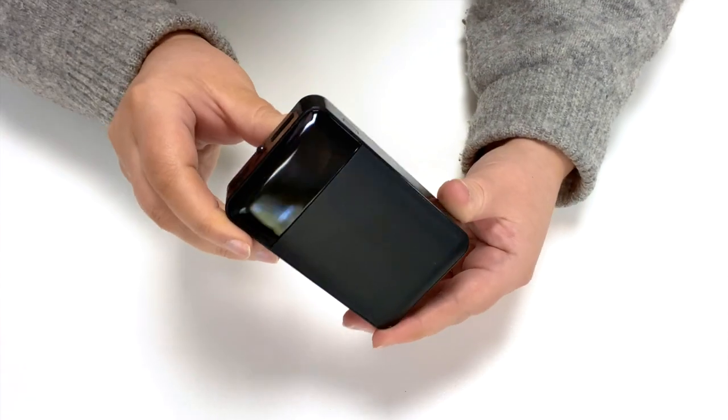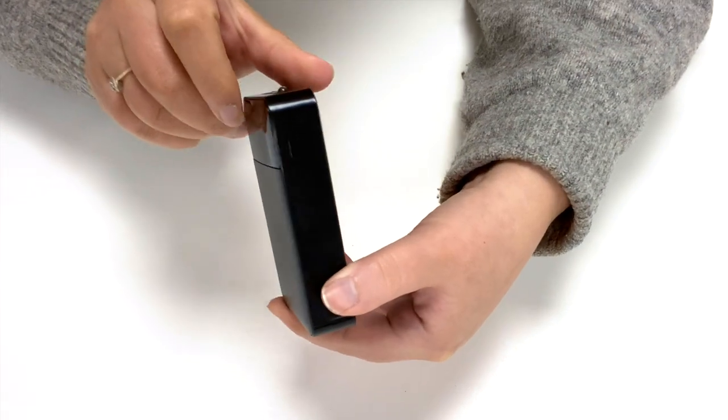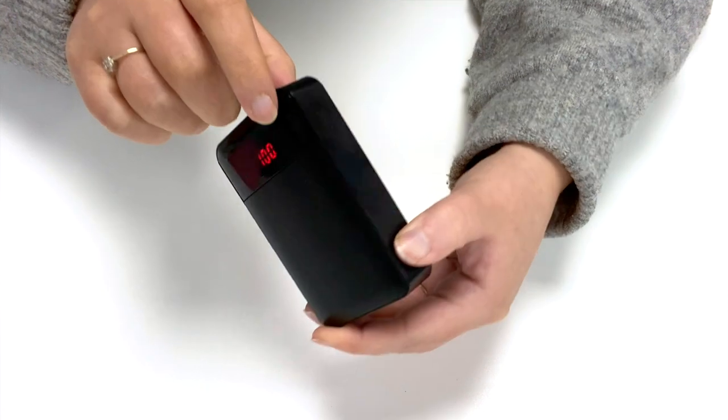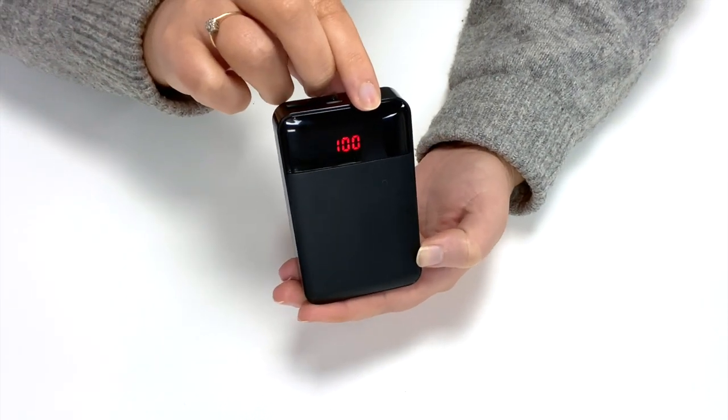First, check that the smart lithium-ion battery is sufficiently charged. To check the power level, press the button on the side to turn the battery on. The number displayed on the screen indicates the percentage of charge.